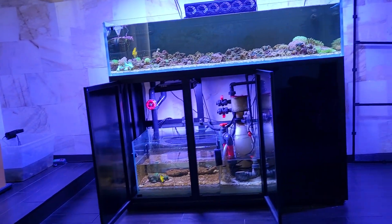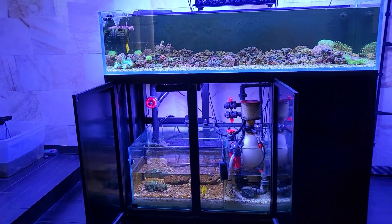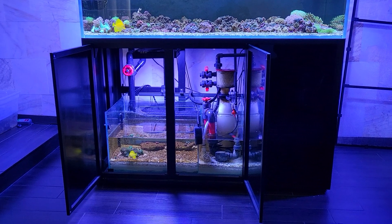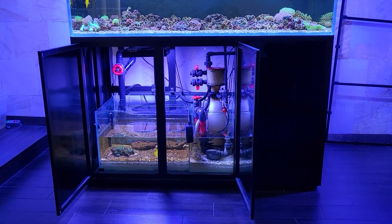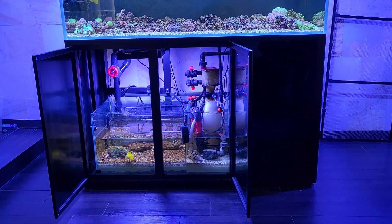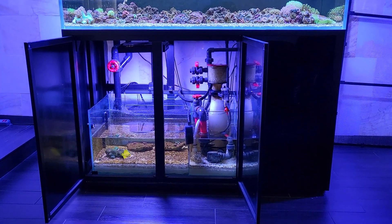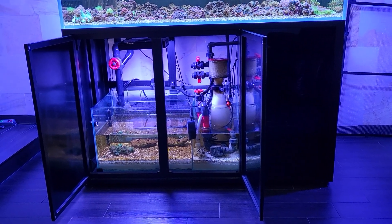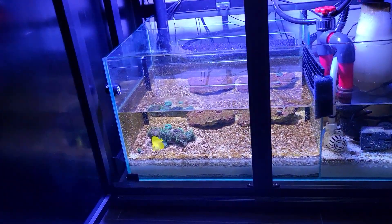Here's the main display today with the algal turf scrubber — actually a coral scrubber — right down there. You've probably heard of an algal turf scrubber or a chaeto scrubber, maybe a chaeto refugium. But why use chaeto when you can use coral? It's more fun, it's worth so much more in value, and it's easy to do. If you have a refugium, all you have to do is remove your chaeto, add some coral, and you've got an instant coral scrubber.